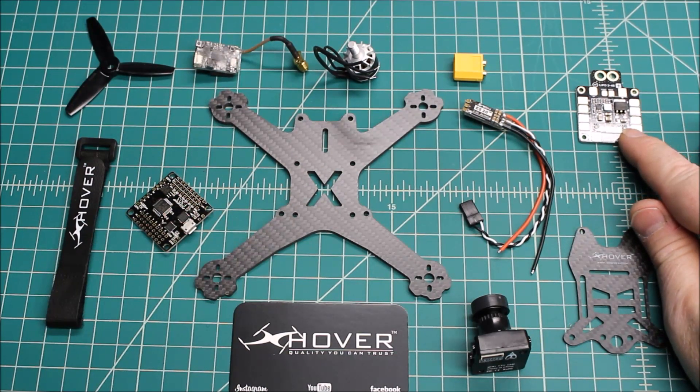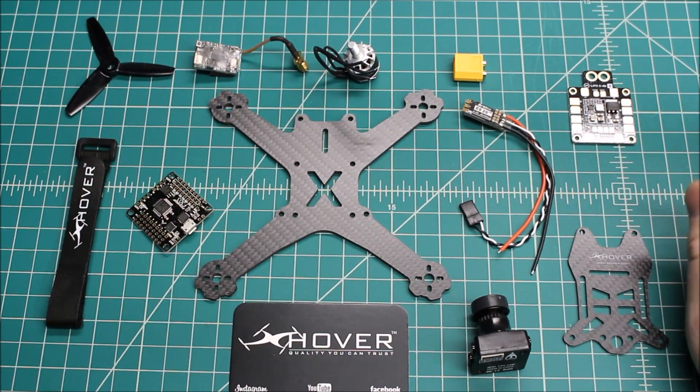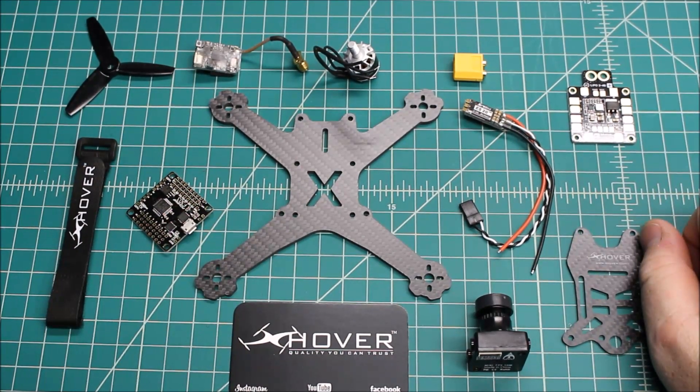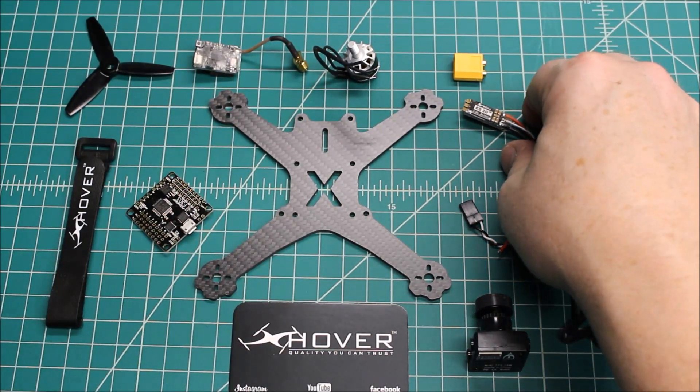For the PDB we're going to run the standard XT60 PDB. This is going to have OSD and I'll explain where I'm getting the OSD a little further in the video. The XT60 PDB has standard 5-volt and 12-volt regulated power supply voltage regulators.